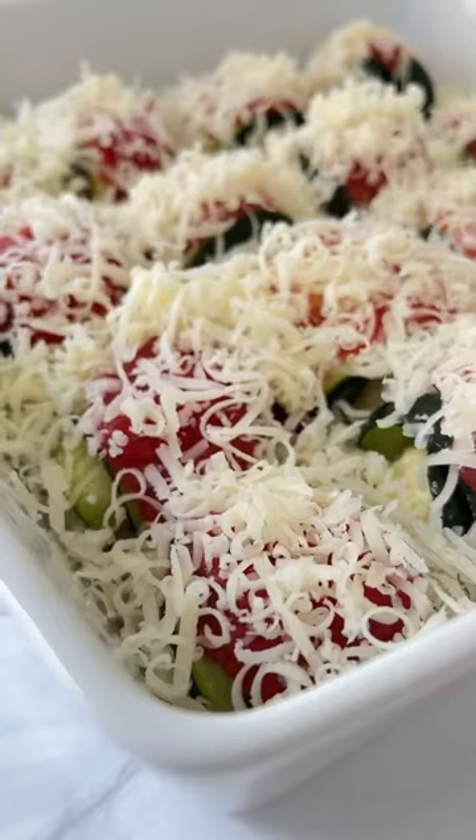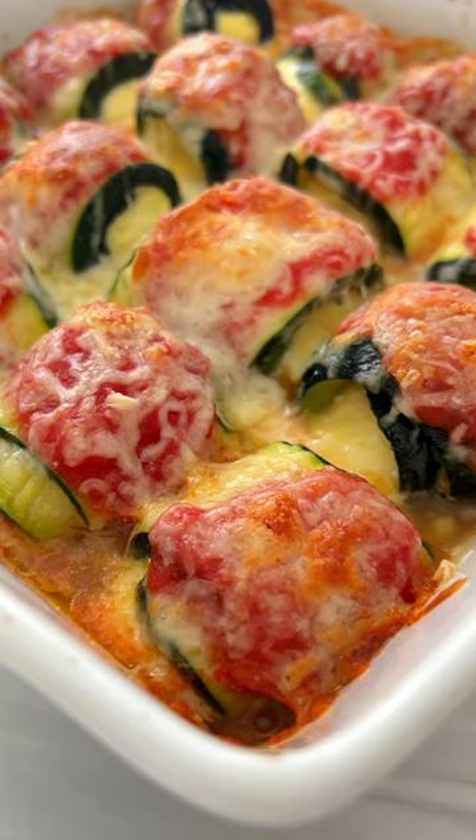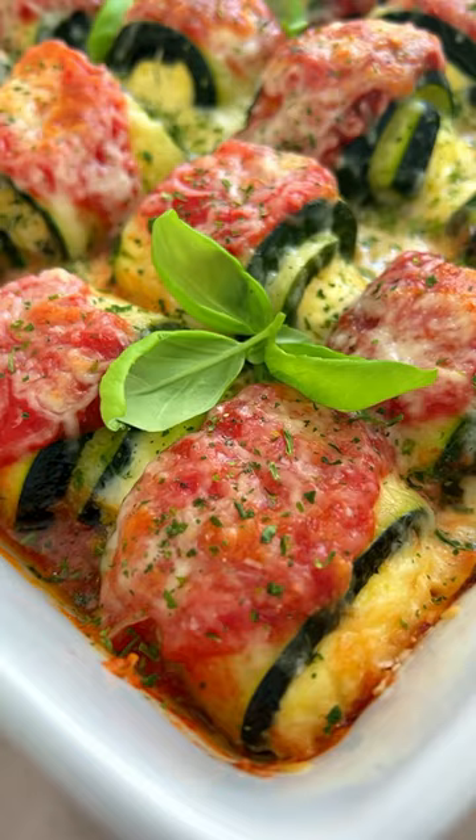Add sauce on top, then mozzarella on top, and bake for another 20 minutes. Enjoy, and follow for more!